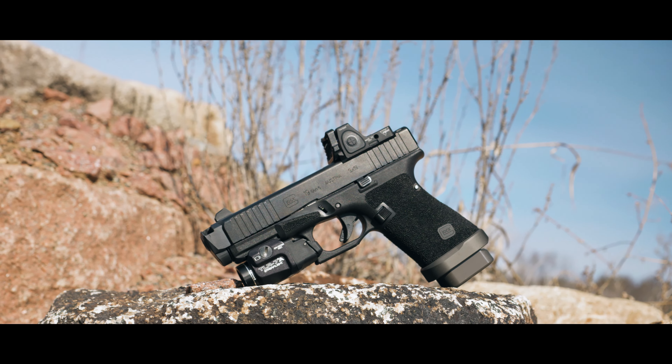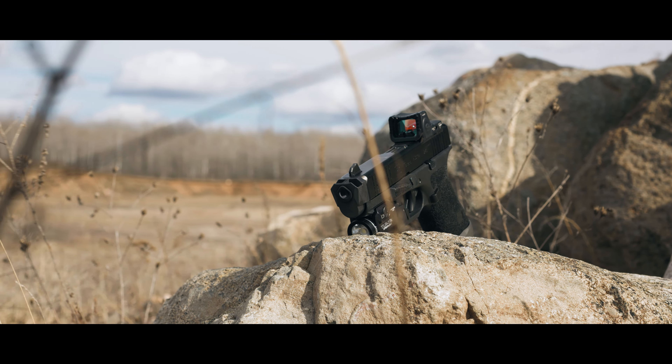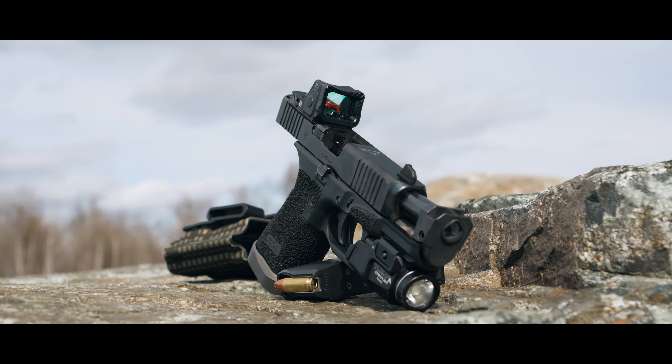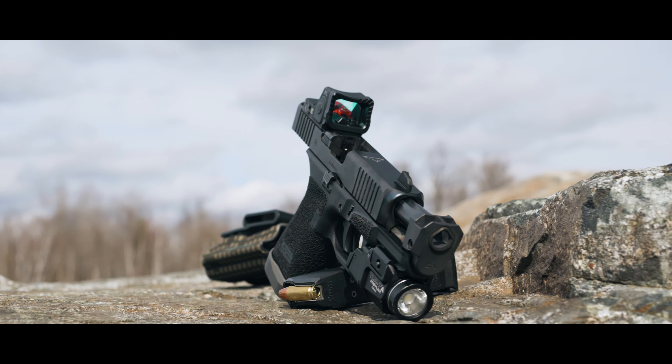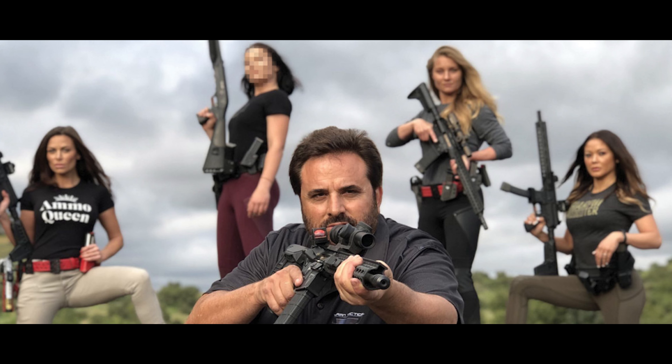I'm usually not that guy to buy something just because it was in a TV show or a movie. But this Glock 19 is a little bit different for me. What makes this one special is that it was crafted by the sport bra wearing gun bunnies over at Taren Tactical.